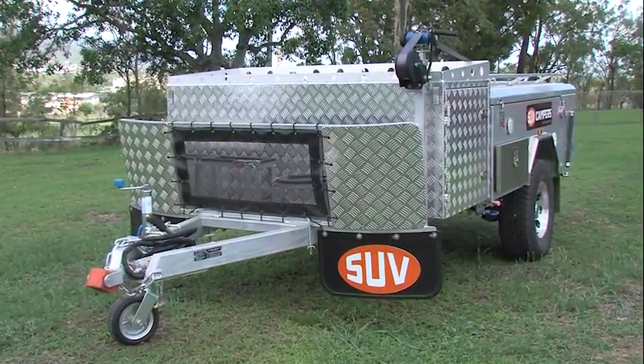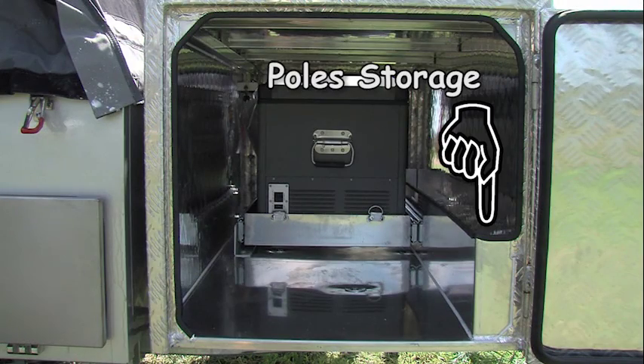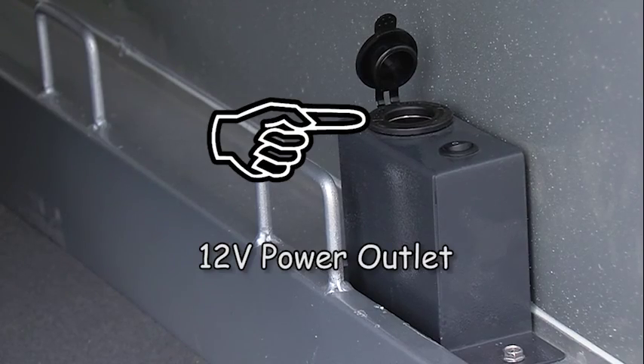The fridge generator box is made from heavy-duty aluminium plate, has a storage compartment on top, room for poles to be stored beside the fridge, and is accessible from either side of the camper with two swing-open doors. On the passenger side there is a fridge tray fitted with two heavy-duty ball bearing slides with a 12-volt power outlet.